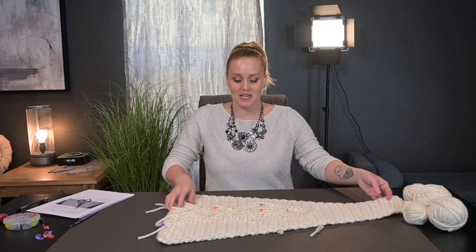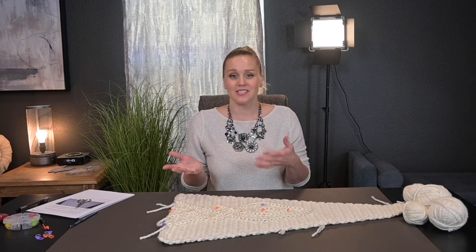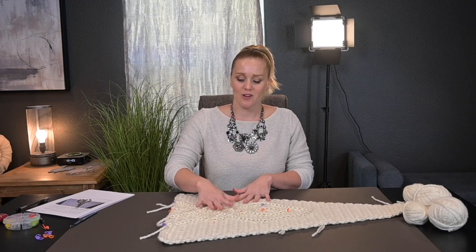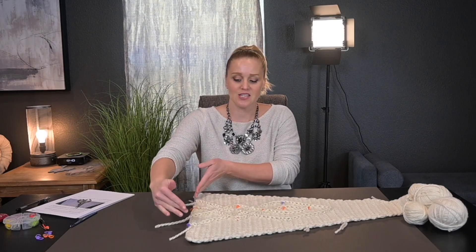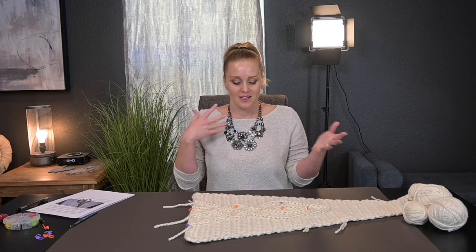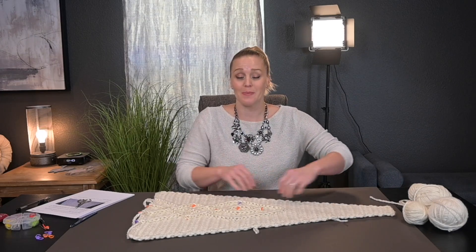Go ahead and repeat this applique process on your panels — either all of them, every other panel, or get creative and do something different on each panel. Start with your four stitch markers, or even six if you want to be adventurous. Form some kind of design, decide your stopping point, and just have fun. Then the next thing we're going to do is join the panels together.